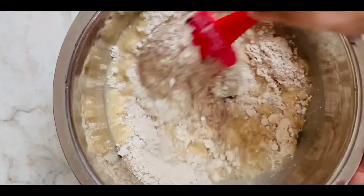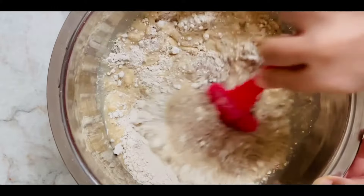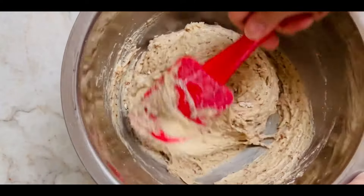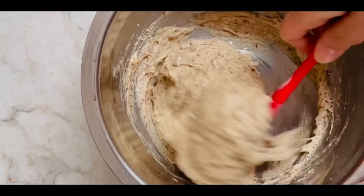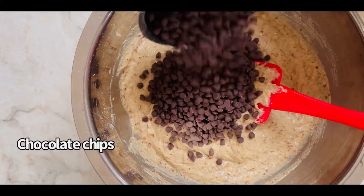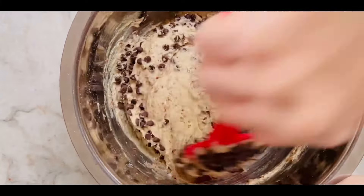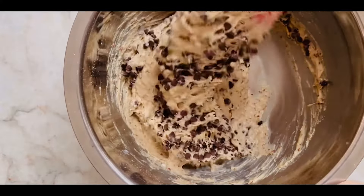Now whip everything and form a thick batter. Fold in dairy-free chocolate chips. Look at the batter — it's a hybrid between a cookie and a cake batter. Not too thick, not too runny.